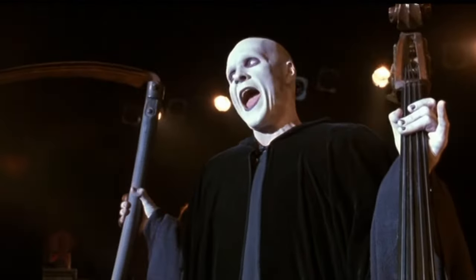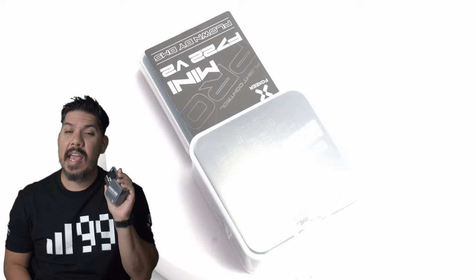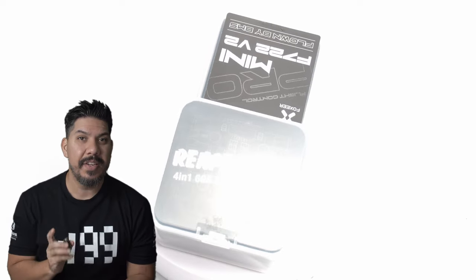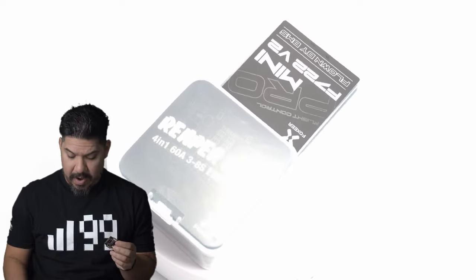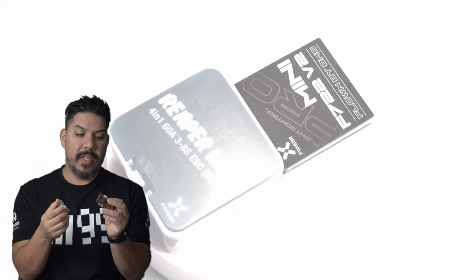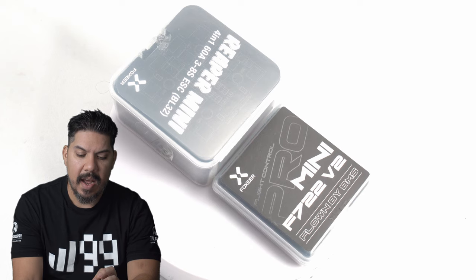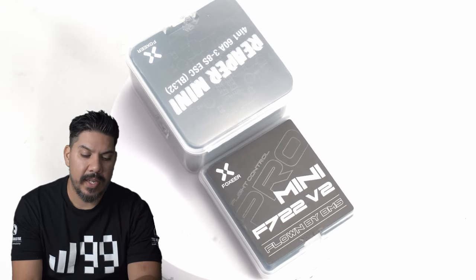John here, guys, and today we're talking about the Foxeer Reaper. This is the 60 amp 20 by 20 ESC, and man, this thing is powerful. It goes perfectly with the new Foxeer F722 V2 flight controller. This is the latest hot stack on the market, perfect for racing or freestyling, and I'm going to tell you why this thing is so exciting.